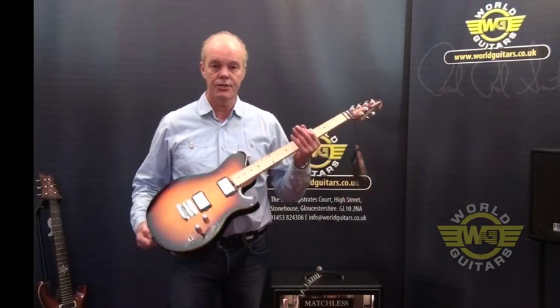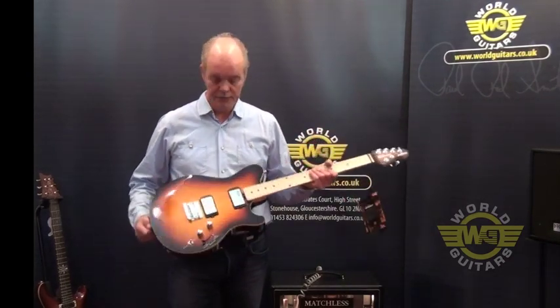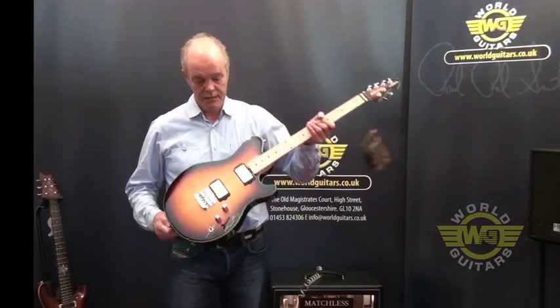Hi again, this is the latest addition to the Californian Music Man range. This is the Reflex — it's based, as you can see, around the original Axis model, which was Eddie's favourite guitar.